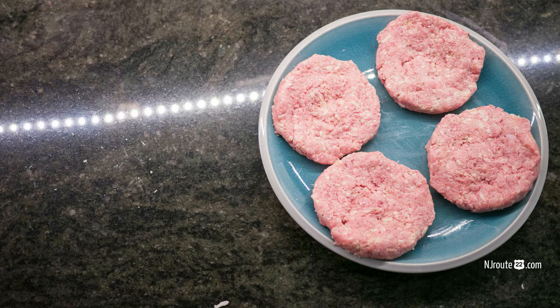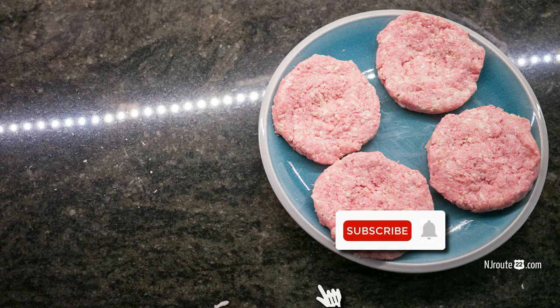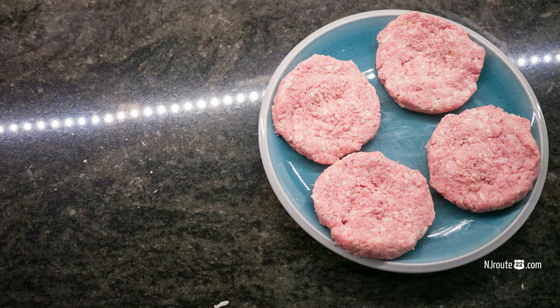Those couple of extra ingredients just make it taste a whole lot better. So if you like what you see here, please hit the like button, the bell, and subscribe. We'll see you next time with some better videos.